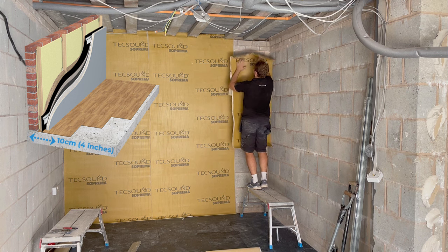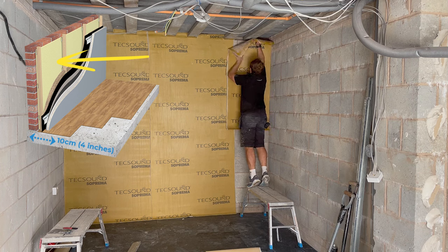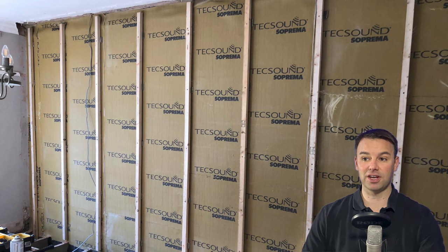First, you're going to sound dampen the wall with a 10 kg per meter squared self-adhesive tech sound. This is a viscoelastic membrane which basically sound dampens the wall, just like the 20 mil rubber but in a thinner version.